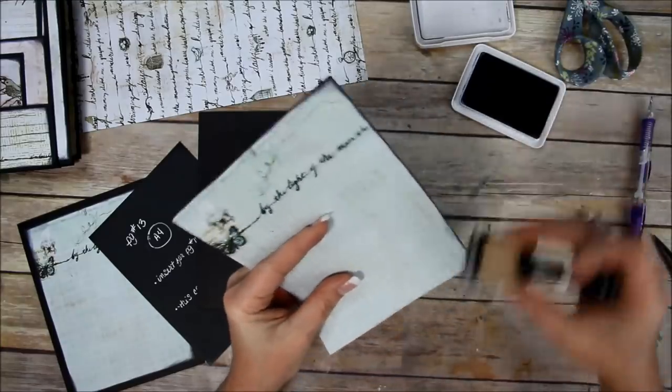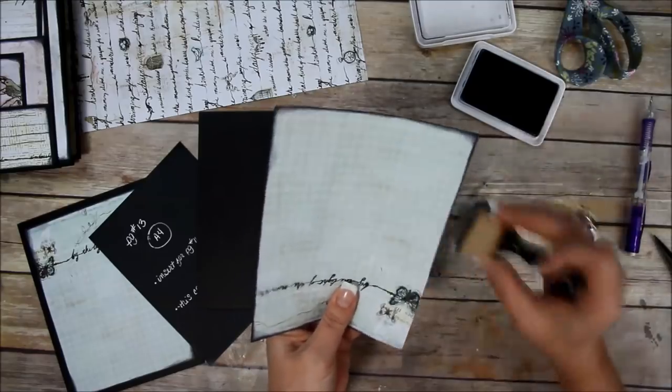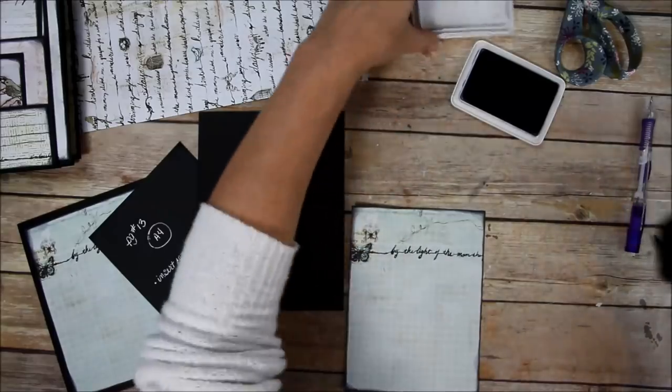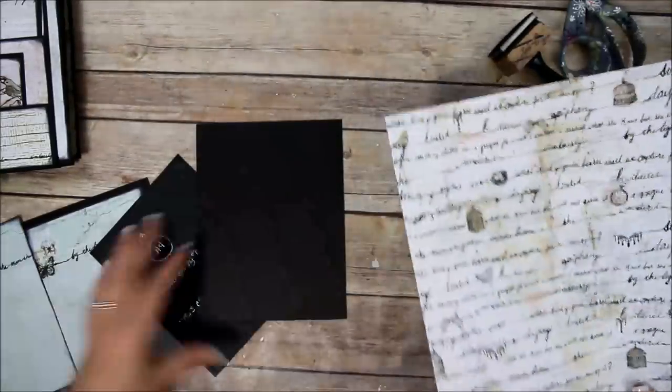You can ink as heavy or as light as you want. I usually go in a hurry so mine looks a little sloppier than necessary, but I don't care — I like it. I'm going to go ahead and do the liner using this page, and I'll do that off-camera and be right back.